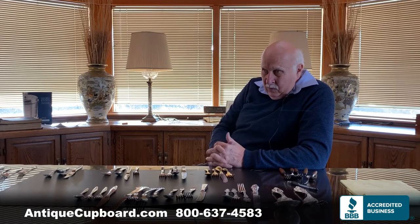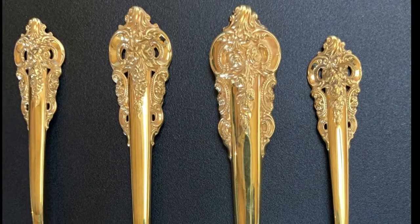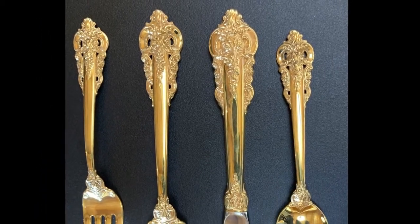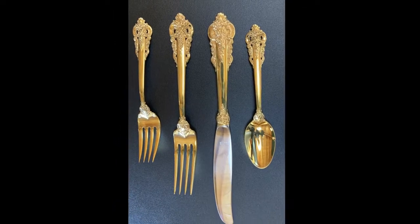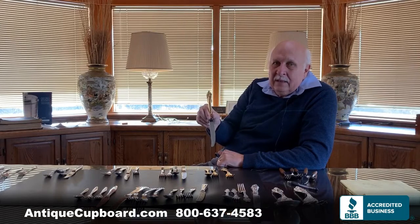The other thing we haven't talked about are finishes — how the various silver flatwares or other mediums are finished. One very popular finish today is gilded silver or gilded stainless. It goes great with china that has a gold rim, maybe crystal with a gold rim. It's been super popular for us — in July alone we sold over a thousand pieces of gilded or gold-accented silver.